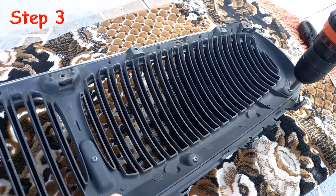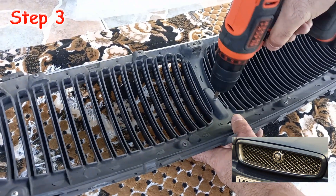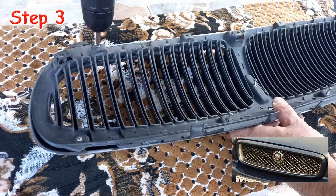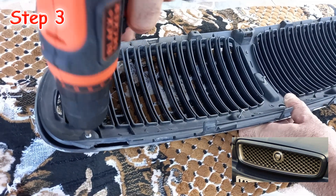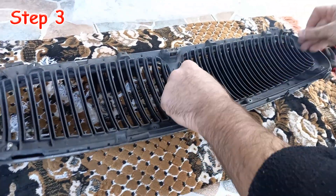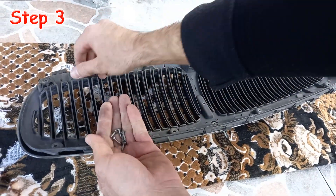I preferred not to upgrade my X type grill to the facelift grill due to the following two reasons. The first reason is that the facelift grill costs as if it were made of silver. The second reason is that I believe the facelift grill doesn't match the Leaper ornament on the hood. So I got a chrome grill and installed it instead of my old black one.